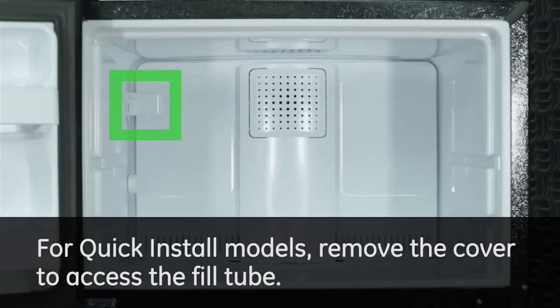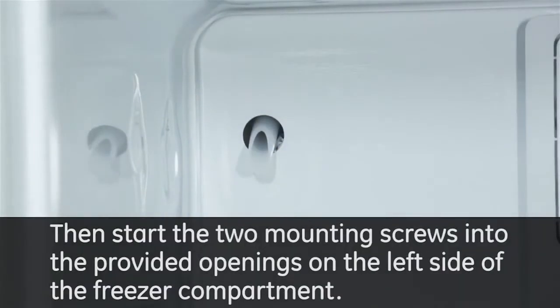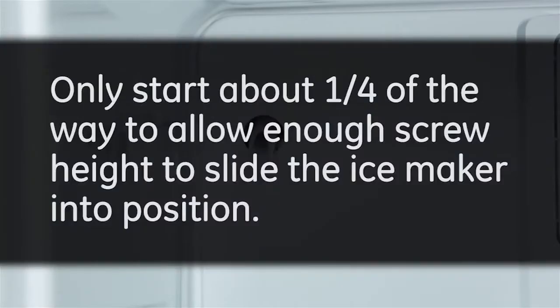For quick install models, remove the cover to access the fill tube. Then start the two mounting screws into the provided openings on the left side of the freezer compartment. Only start about a fourth of the way to allow enough screw height to slide the ice maker into position.